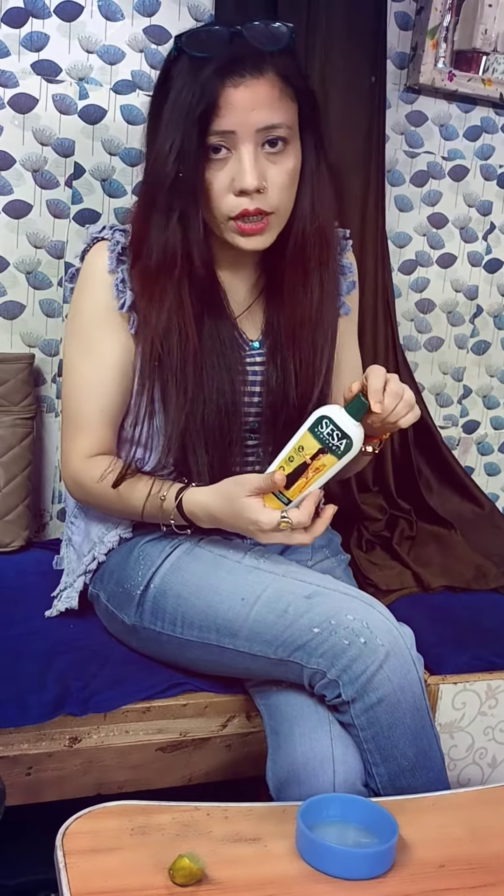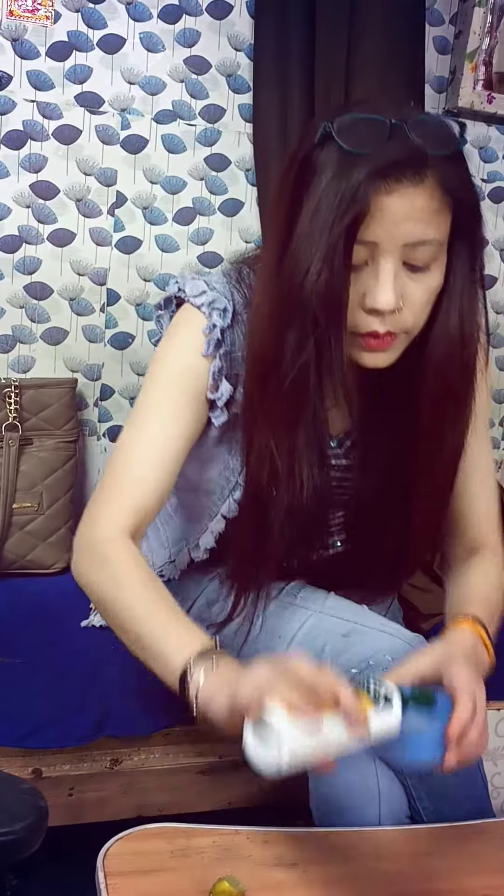I mix 3 or 4 oils together and massage the mixture into the scalp using 3 fingers, then apply it section by section.